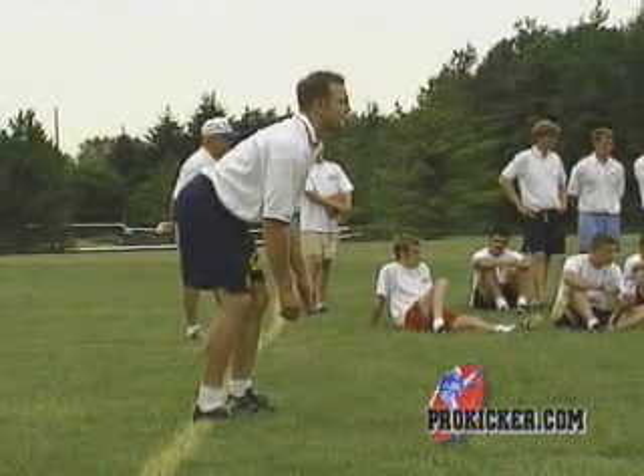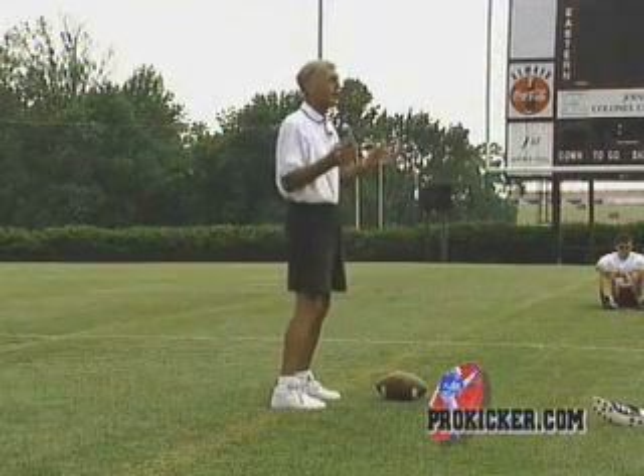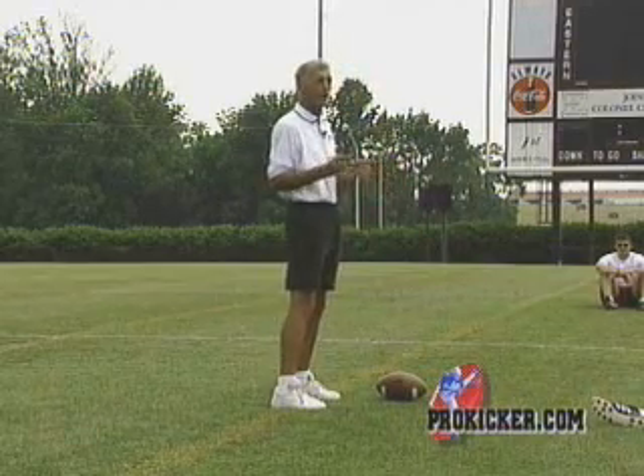You want your arms kind of relaxed, either down to your side or maybe around front, but you want to relax. What I'm trying to do is get my whole body relaxed — I don't want to be tense, I don't want to be tight.